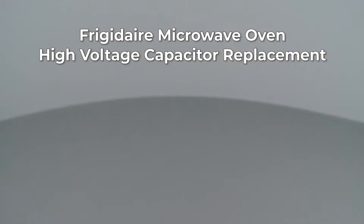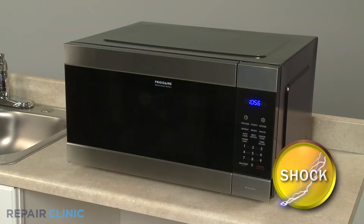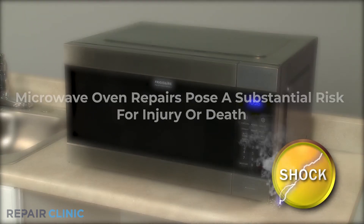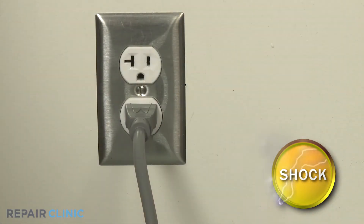Since Repair Clinic encourages you to perform this repair safely, a warning icon will appear when you should use caution. Because of the high voltage and high current used by microwave ovens, be aware that repairing this appliance poses a substantial risk for injury or death if precautions are not taken.